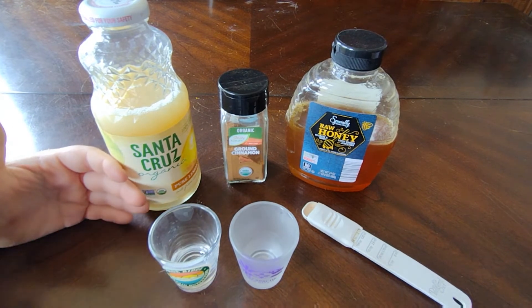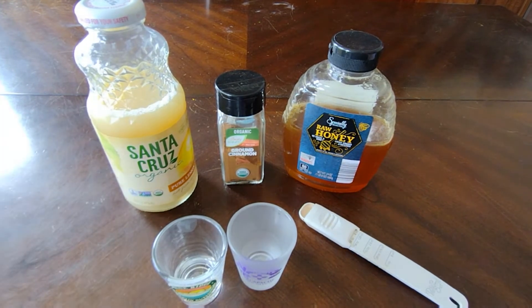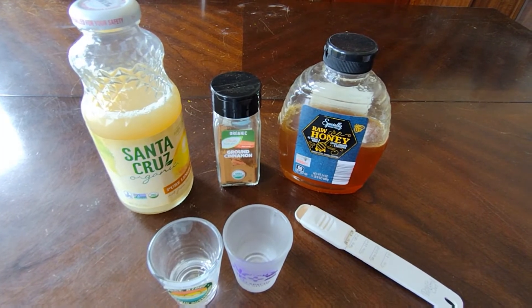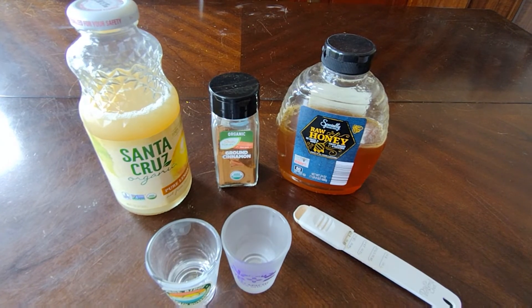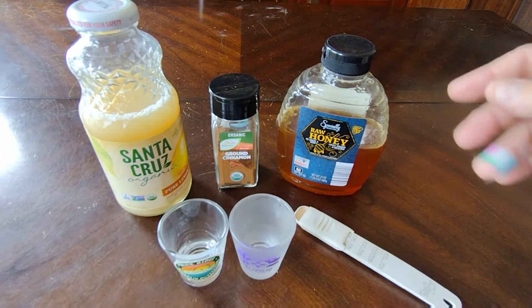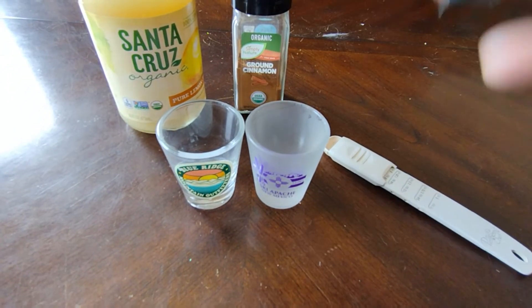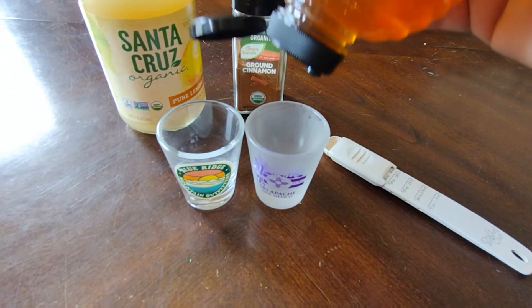This is Braylon's hand. He's not going to participate — he doesn't want to — but he's going to help me along the way. So first we are going to add the honey. I'm going to do a half a shot of honey, maybe a little bit more.